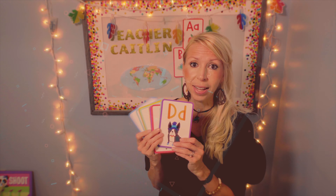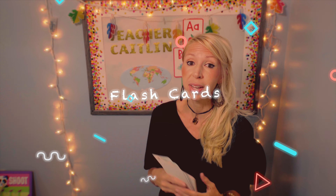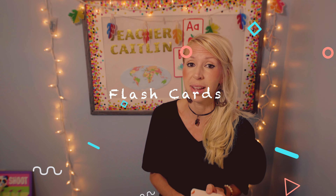Another prop I'd definitely recommend, especially for younger kids, is flashcards. You can get these anywhere — the dollar store, Target, Amazon. I use them quite often with younger kids, especially in the early lower levels of VIPKid, for teaching letters, letter sounds, and helping them pair and recognize uppercase and lowercase letters. I'd definitely recommend those. You can get them for a dollar at the dollar store, find better ones, or even make your own.